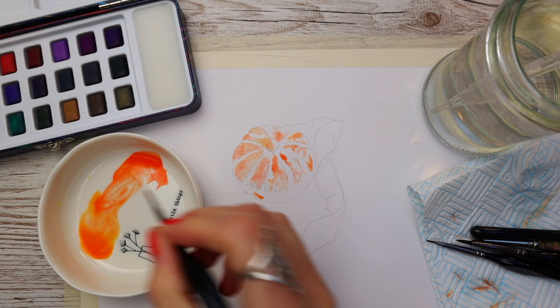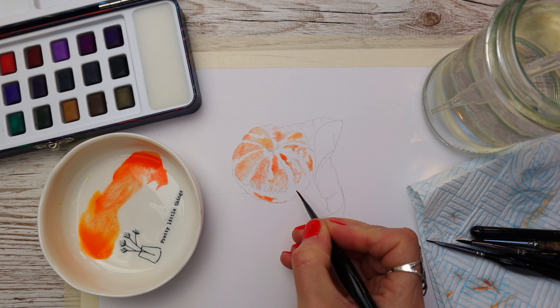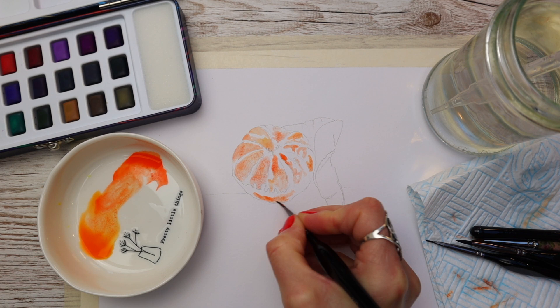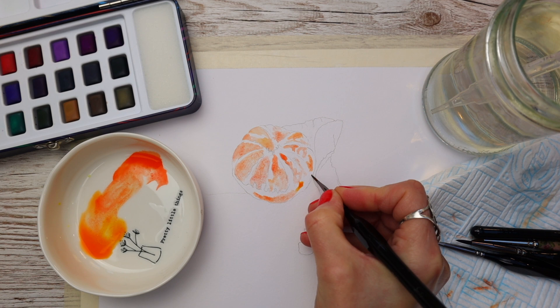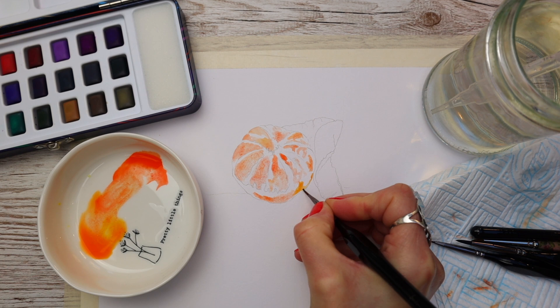Focusing on the bottom area of the tangerine now, once again just using the colours on my palette and applying them to the base right up against that pencil line using the tip of my brush, using the very tip to push that paint right up to the pencil line.